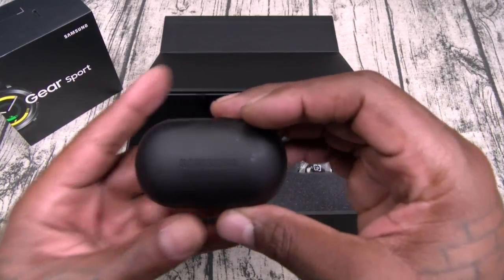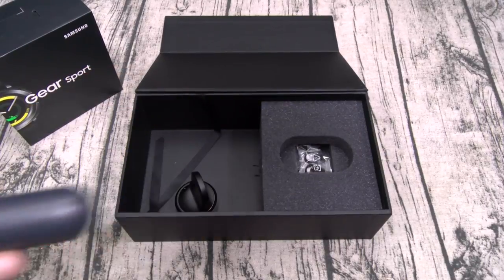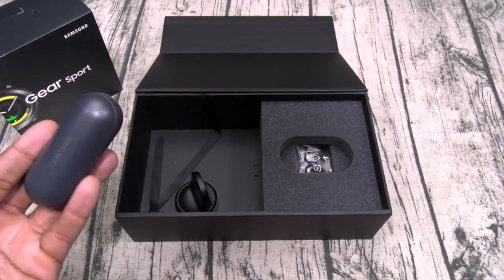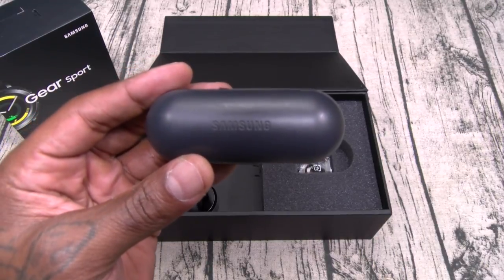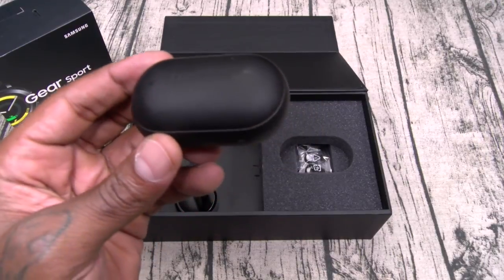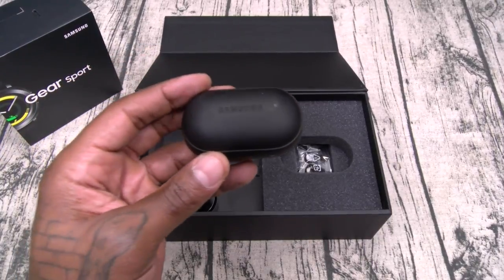The next gripe with the originals was phone calls — you'd only hear the caller's voice through one side of the headphones. With the new IconX, you get stereo voice on calls, which is a nice upgrade. The last major gripe was syncing music — with the originals you had to plug into a computer to sync. With the new IconX, you can wirelessly sync music from your phone directly to the headphones. You can only do one song at a time, but if you hear a new song and want it on your headphones, just press the button — no wires.